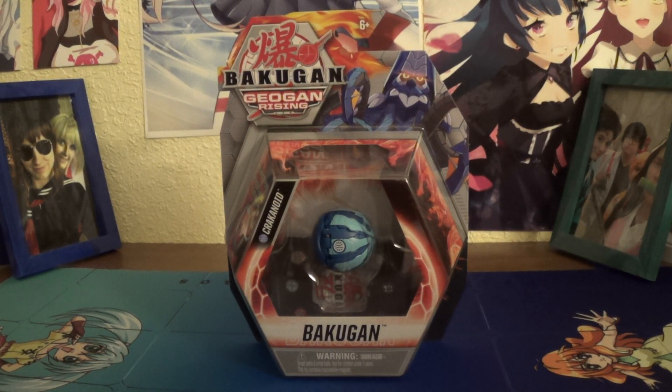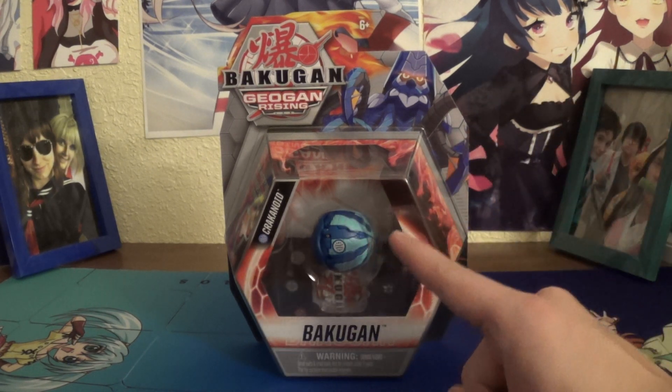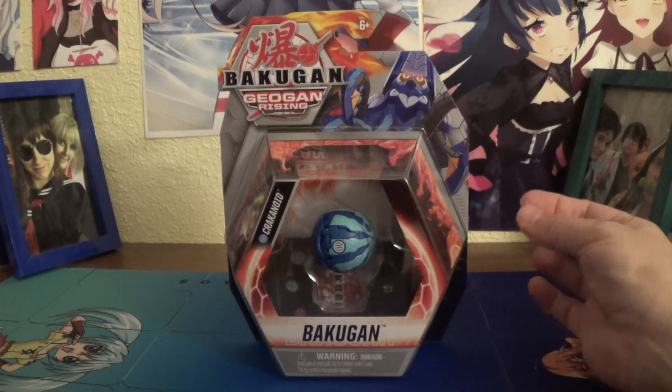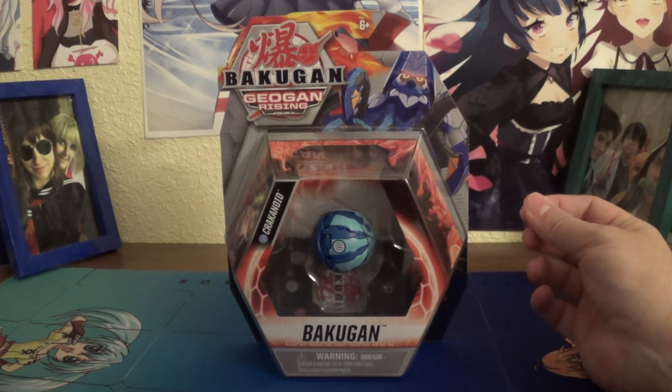Hey everyone, Yuva here, back with another unboxing video. And today we have another Wave 4 Core Aquas Crackenoid! Which, honestly, it's interesting they waited until Wave 4 for this one, because this was one of the first new Bakugan we saw in Geogon Rising, in like the first episode, actually.